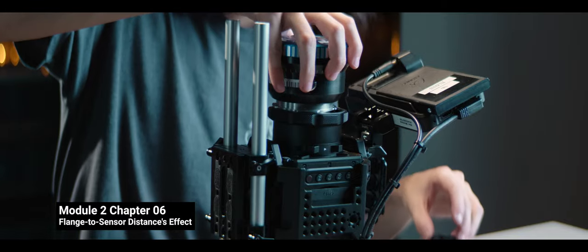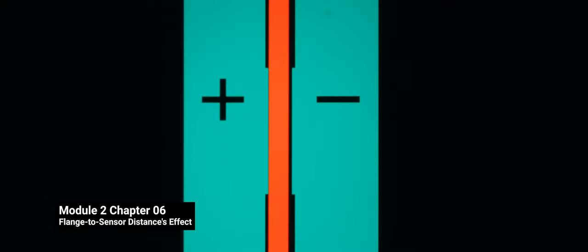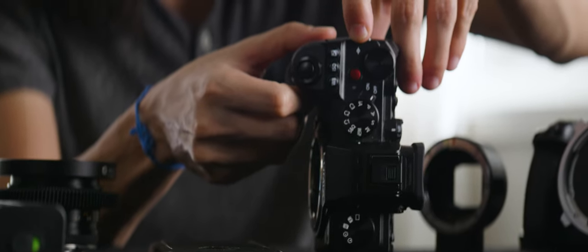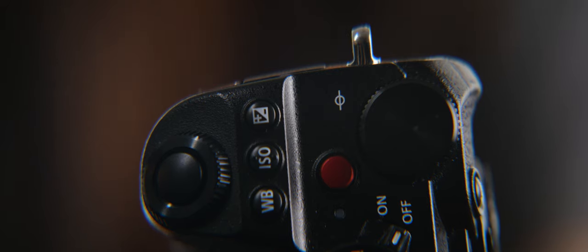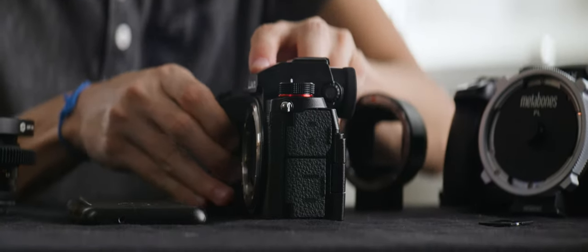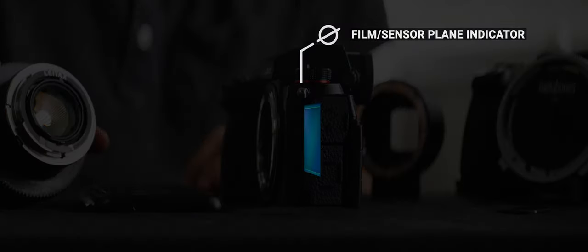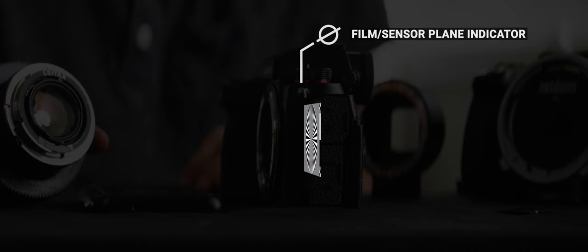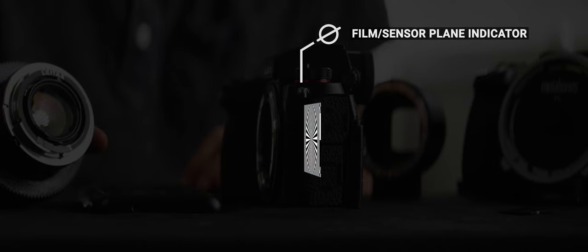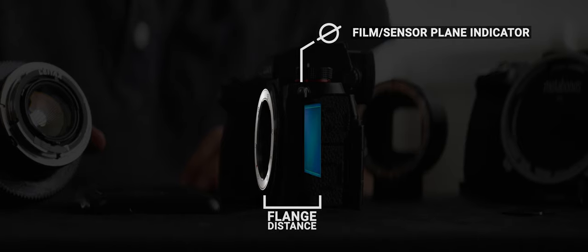Let's begin with the math. Understanding flange to sensor distance will make it easier to understand mounts in a bit, and you have a good foundation from the appendix to module 2 on the flange distance checker. When looking at any camera, you can always see this symbol — the film plane indicator — a mark for the placement of the sensor inside the camera. If you cut your camera in half, this is where you'll find your sensor. This is where your lens projects the focused picture, and in a healthy camera, your lens is connected to the body through the mount.